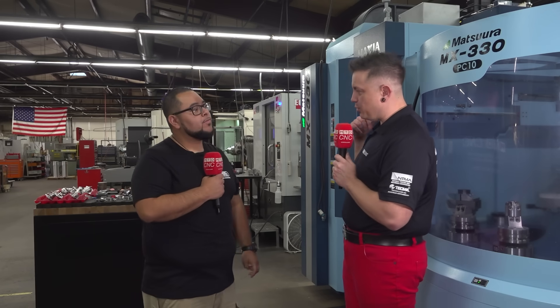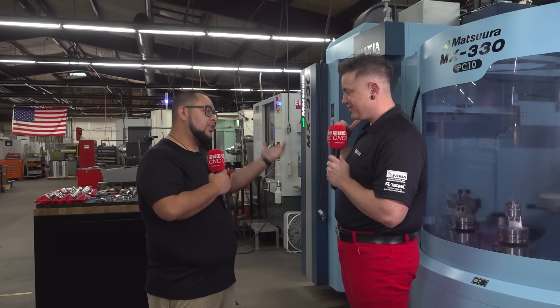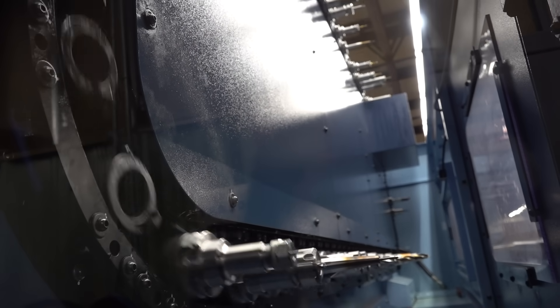I really wish I would have had a pallet pool when I was still on the shop floor, because those hot jobs always meant the setup I spent four hours on had to get wiped off the table. You don't have to worry about that anymore. Especially with all the tool changers — 90 tools. That is a nice amount of tools. So we can just keep going.